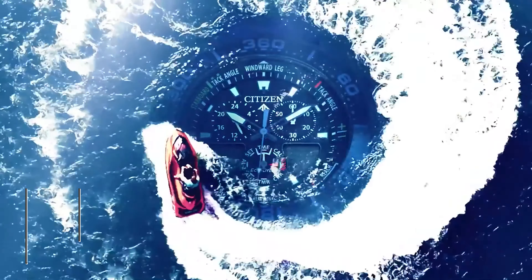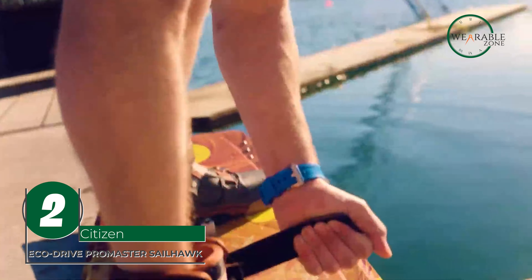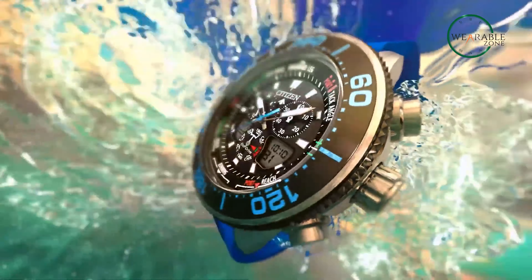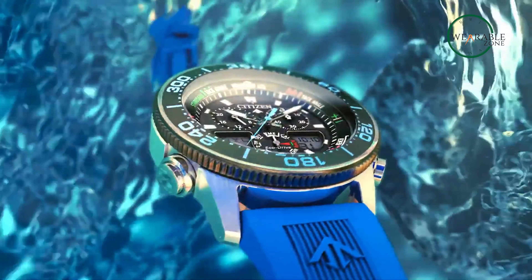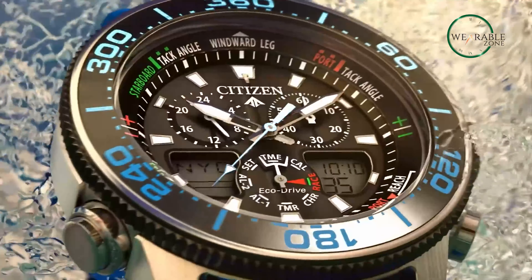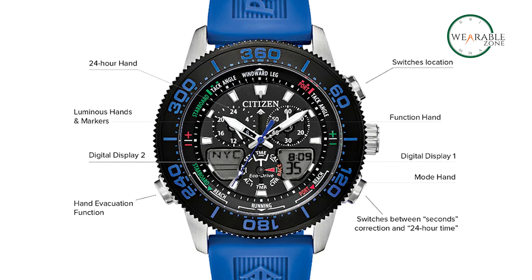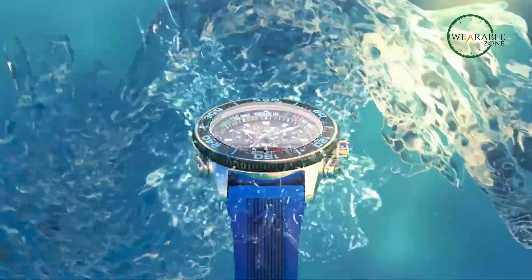Introducing the Citizen Eco-Drive ProMaster Sailhawk, where style meets function in the world of affordable dive watches. Designed for marine enthusiasts who appreciate both aesthetics and performance, this timepiece commands attention with its blue polyurethane strap, stainless steel case, and captivating black aluminum bezel and dial. With features like a yacht racing timer, world time in 30 cities, and a 1/100th second chronograph, it offers unparalleled functionality.